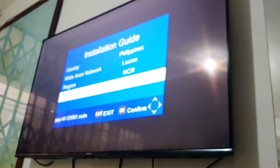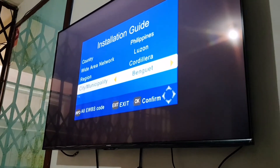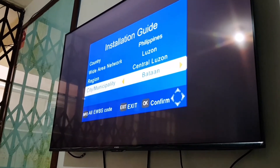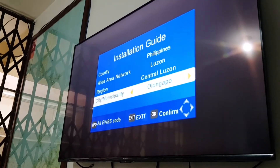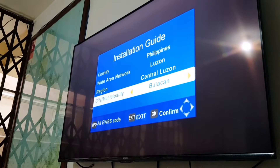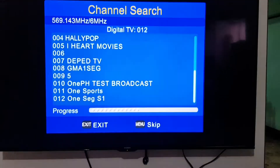Change the source of the TV to HDMI 1 or 2. Please choose your province using the left or right arrow keys — make sure it is correct to receive warnings about a disaster or calamity in your area. Press OK, then don't press the remote and wait until the channel search is done.